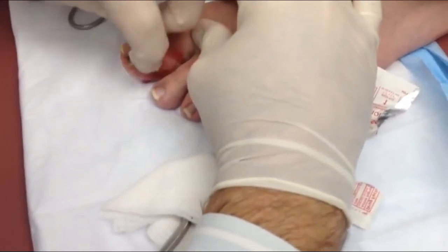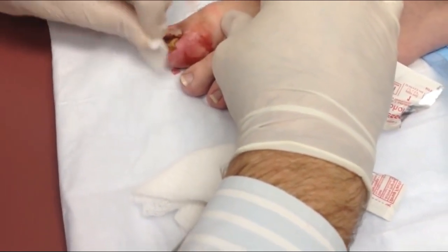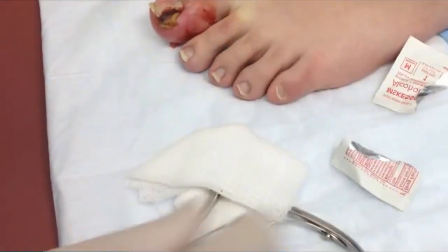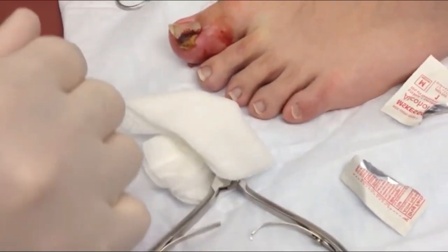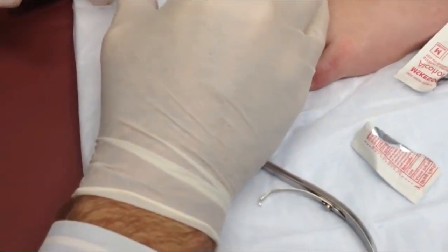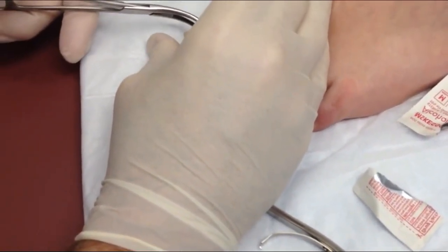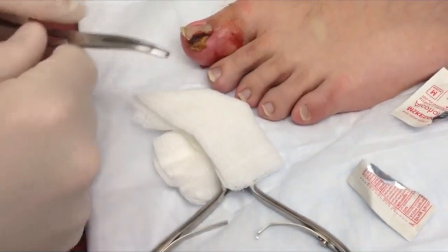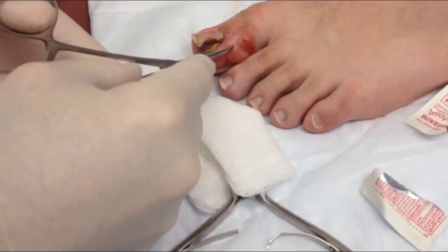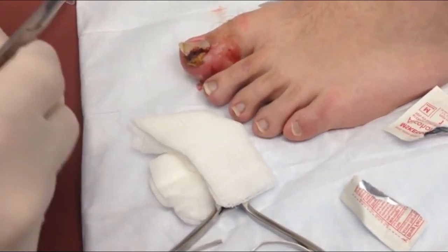We've waited about 15 minutes since we anesthetized the toe. We checked in a few minutes ago to verify anesthesia and we were in pretty good shape, so we're going to try it again here. Are you relaxed? I'm as relaxed as I possibly can be. I'm pinching you — does that hurt or does it just feel pressure? I actually don't feel much of anything. Perfect, that's what we're looking for. How about here? I feel that. Was that sharp? Yes, that is sharp.